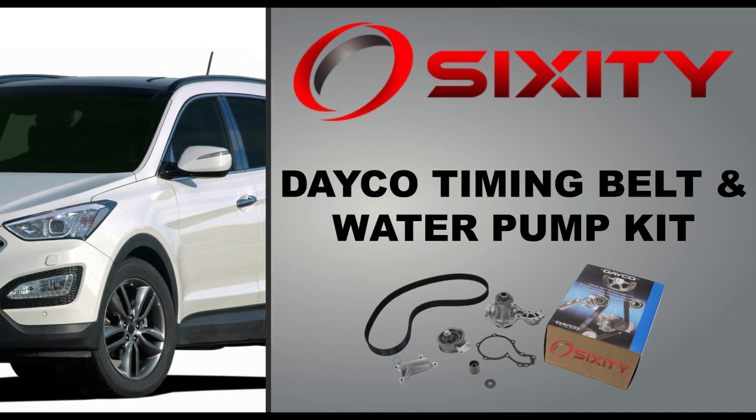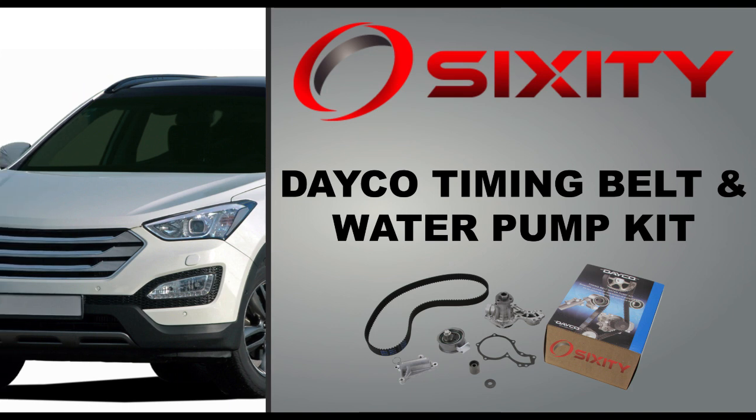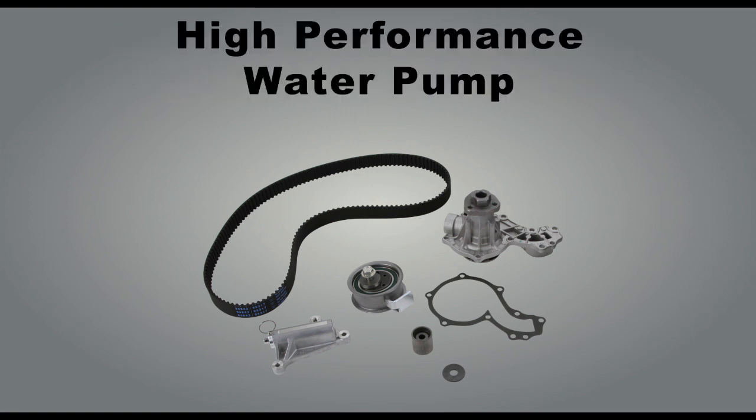DECO timing belt component kits with water pump offer the best and most complete repair solution for your vehicle. Each kit includes an OE-quality timing belt, pulleys and tensioners, as well as a high-performance water pump.